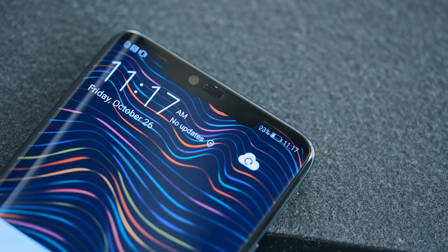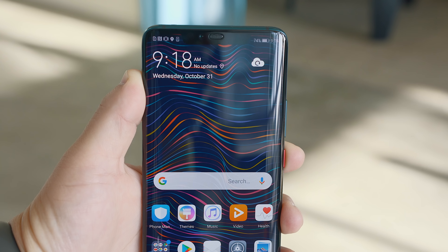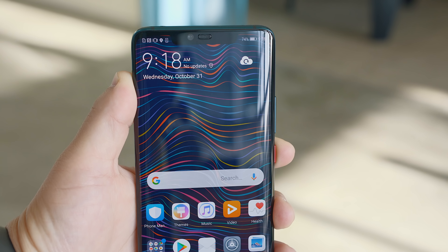Before we get started, I have to say that Huawei did invite us out for the launch of this phone and to test it out. But this is not a sponsored video, and in the 10 days that I've used the phone, I've found things that I don't like — and don't worry, I'm not going to try to hide that.